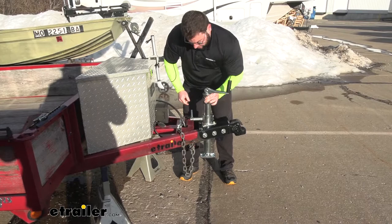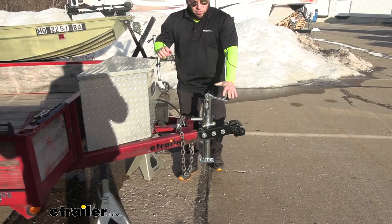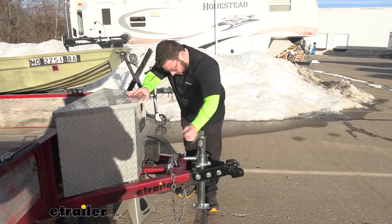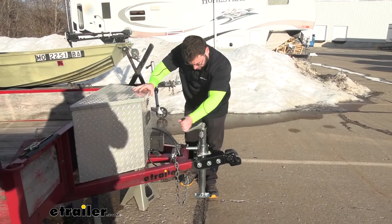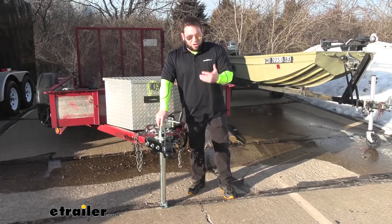The lever always moves very easily — it's very smooth. It snaps back into place on its own. When you shake it back and forth a little bit, it goes right back into place. The handle moves very easily too, no issues. Bring that foot down or pull it back up — even with the weight of the trailer, it still turns pretty easily. It has a steel construction with a zinc coating, so it's going to hold up to the elements since you're going to leave it on your trailer outside. Rain, snow, and all that is not going to bother it at all.